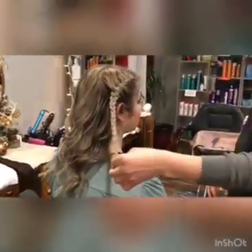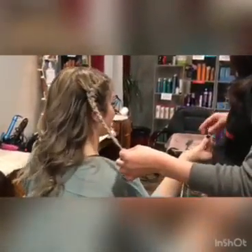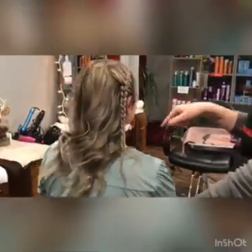So we actually in another video, we show you how to do this French braid. So we're just going to leave that there and then we're going to tie it into our sock bun.